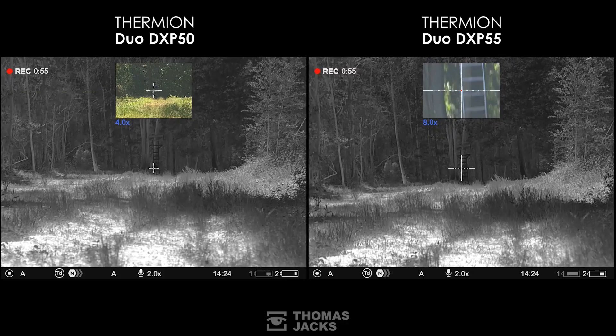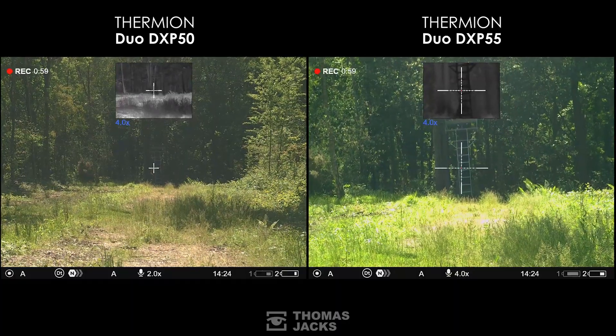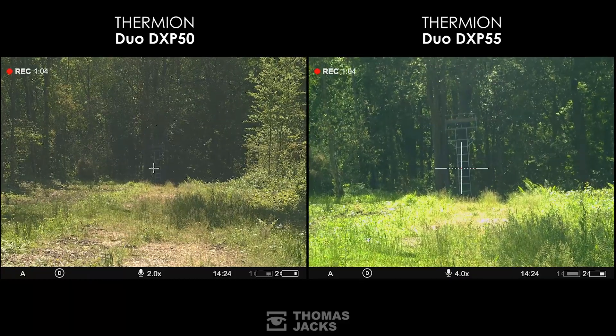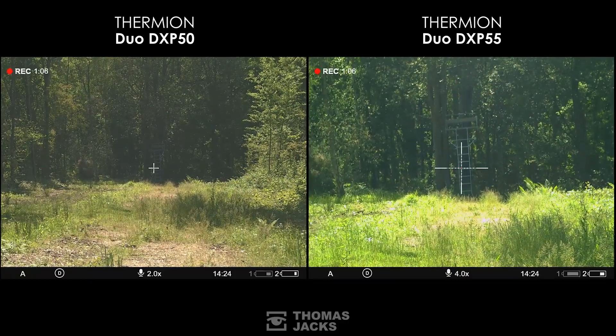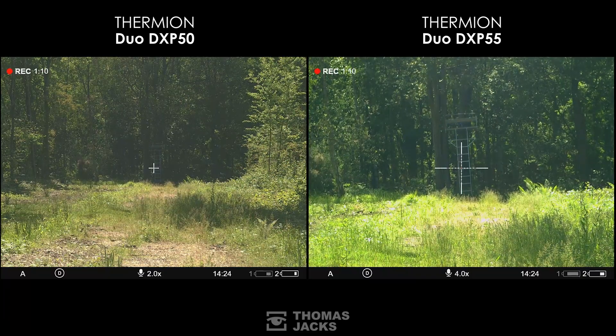While that thermal channel is perfect at night time, having that Daytime Digital Channel is particularly useful in the day where shade or foliage might block a clear view or a clean shot. And here's the real difference in that Daytime Digital Channel.